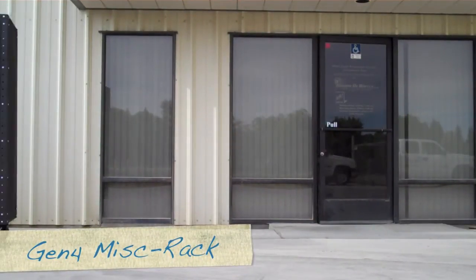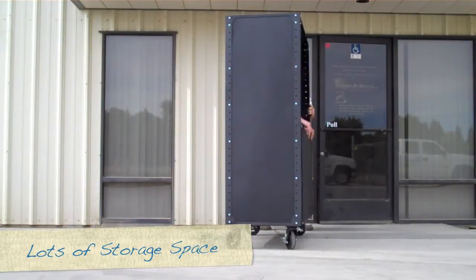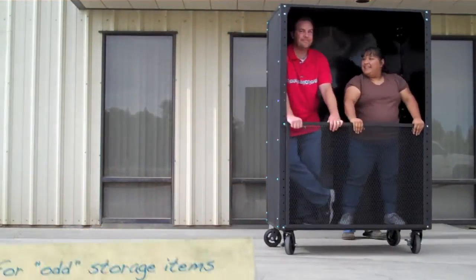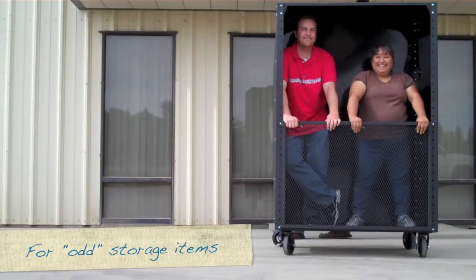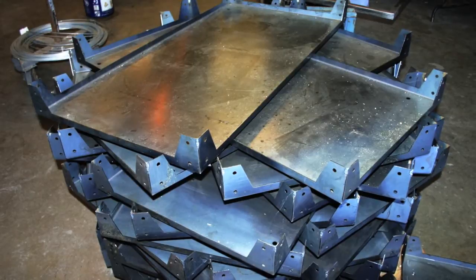Our miscellaneous storage carts each have about the same amount of storage capacity as a standard truck bed. As you can see, they make handling heavy equipment incredibly easy.